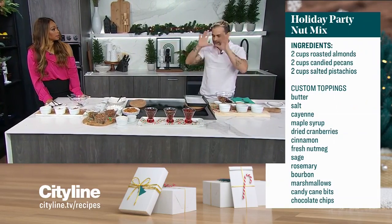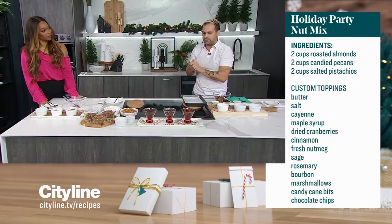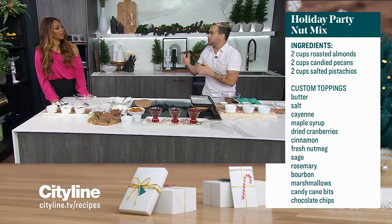The nice thing is, if you're doing this at home, pick the kind of stuff you like — if you don't want pistachios, maybe you want pecans, maybe you want walnuts, whatever it might be. So we want to create a bit of a sauce. In a mixing bowl, I've got two tablespoons of butter. This is going to create that little base.